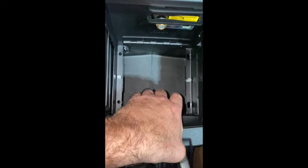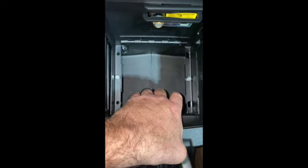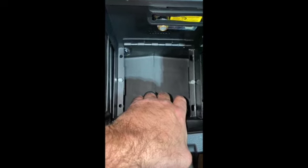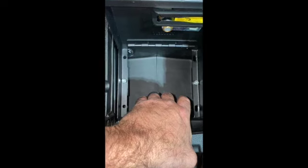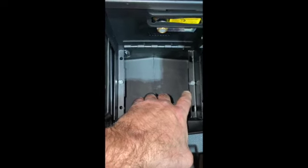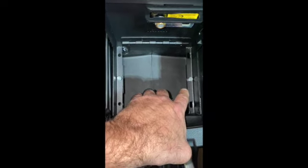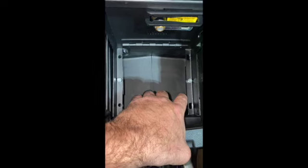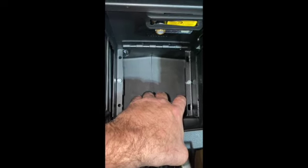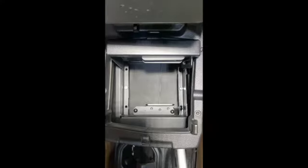Here we have the lid installed with the filler brace on the driver's side as well as the passenger's side. In the instructions, they tell you to put that screw in upside down, and it is a little bit of a hassle, but as you can see, it's in there. With those in place, it will allow us to put the braces that go underneath on the driver's side as well as the passenger's side.